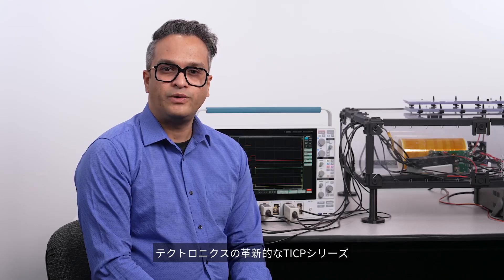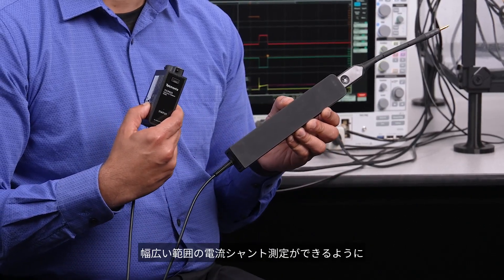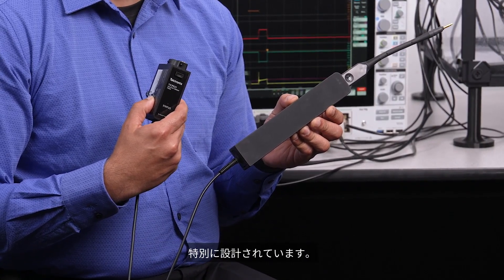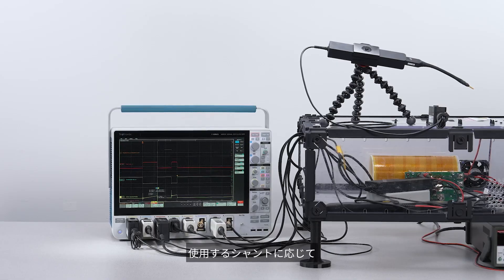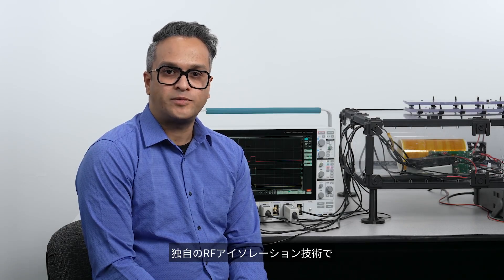The Tektronix innovative TICP series ISOVUE isolated current probes are specifically designed for making a wide range of current shunt measurements with high bandwidth and low noise. They can make measurements from microamps to hundreds of amps depending on the connected shunt. Unique RF isolation helps protect the equipment and personnel from high voltages and enables outstanding common mode noise rejection.